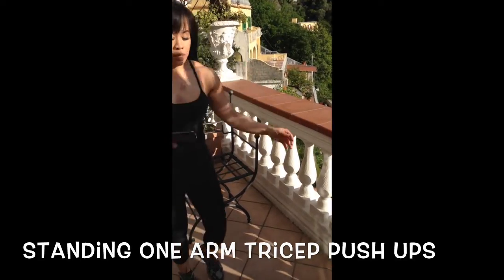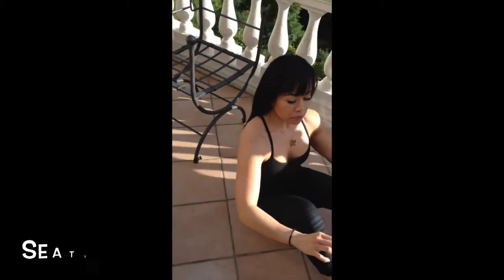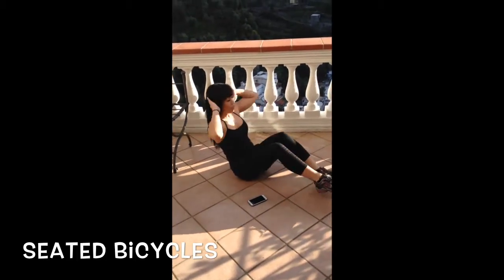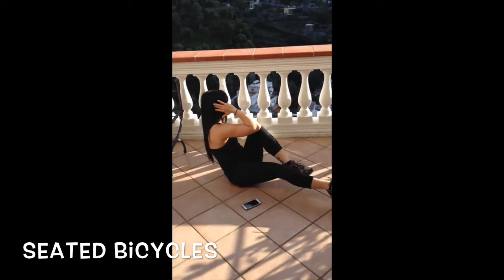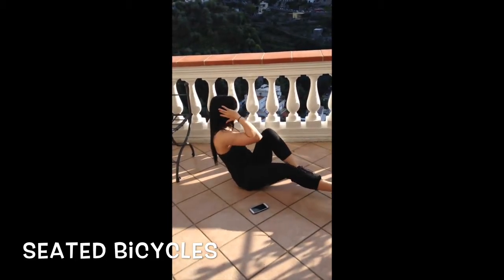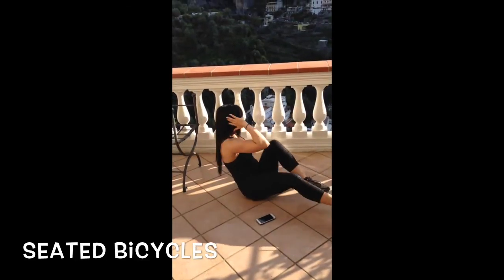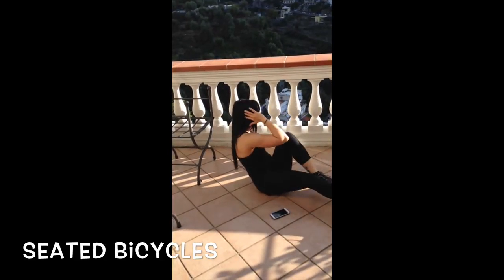Okay, I'm going to drop down into abs — I'm going to do some bicycles. Here we go! Fully twist. 10 more seconds — we go from the top again, right into our burpees.